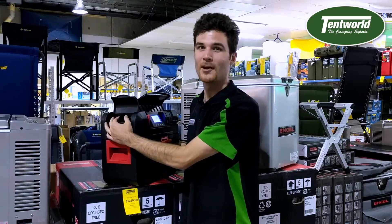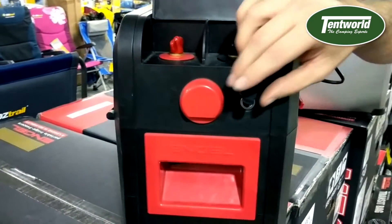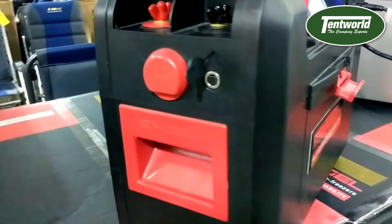On this side you have terminals to attach a solar panel so you can charge your battery that way. Also this port here where you can connect a 12 volt cable to charge your battery by 12 volt power.